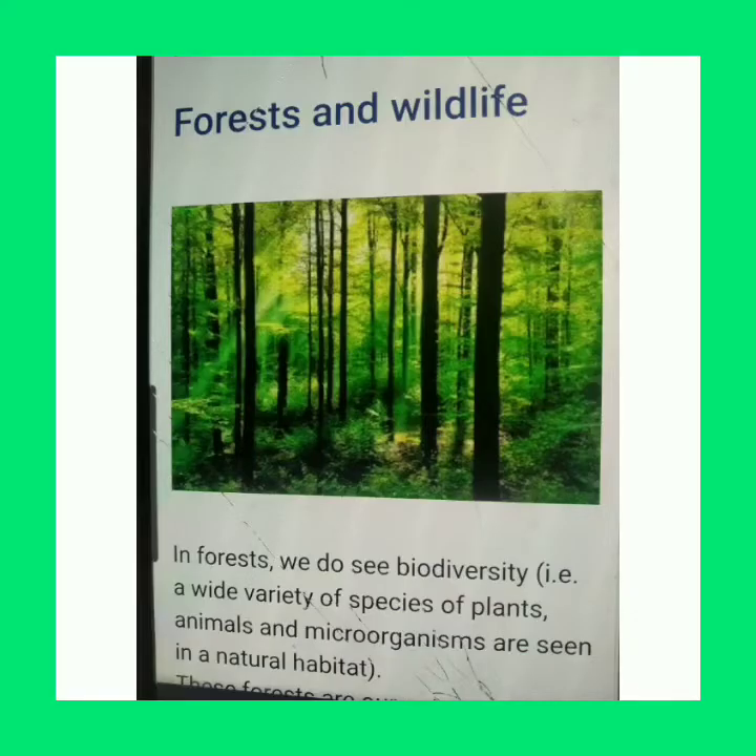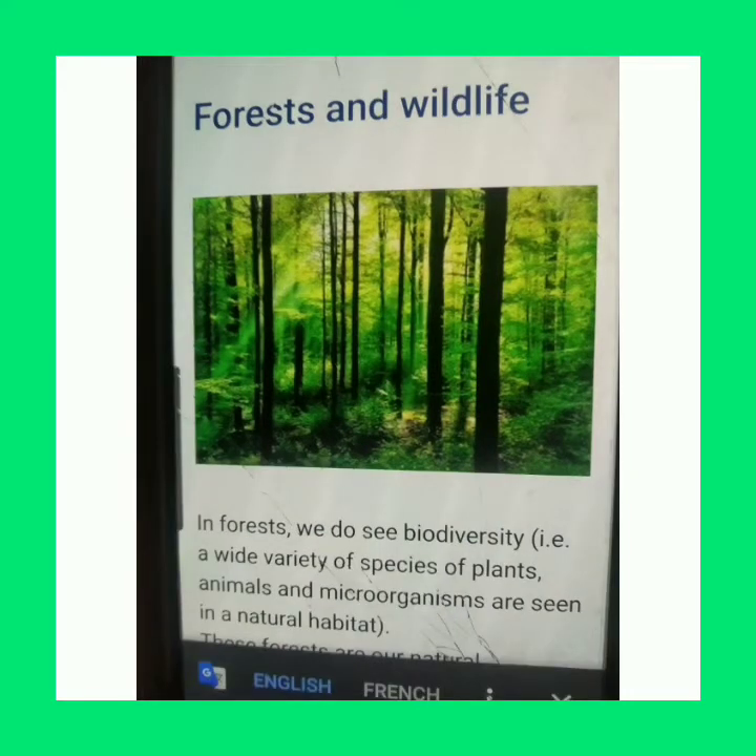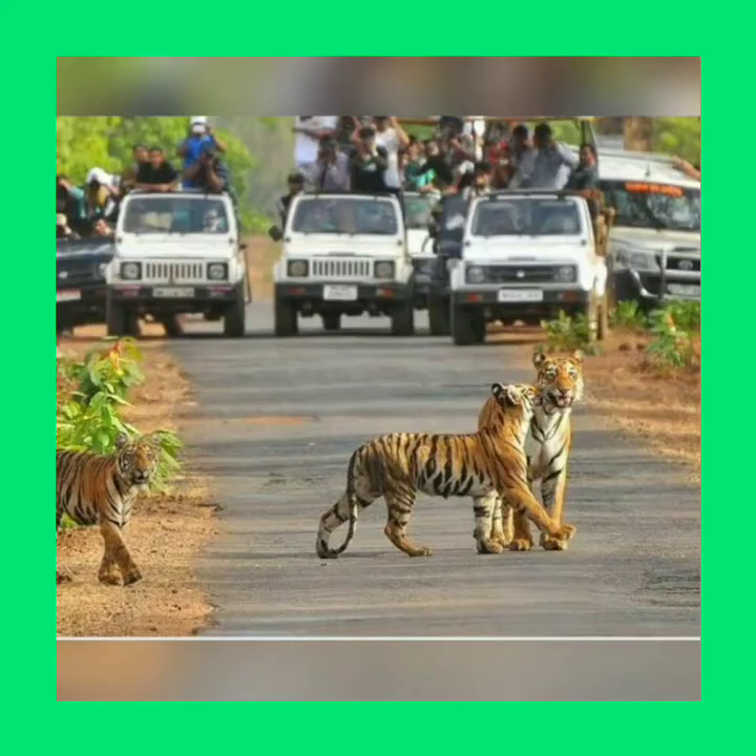A national park is a protected area where cultivation, grazing, hunting, etc. are not allowed. For example, Jim Corbett National Park. Wildlife sanctuaries are also protected areas where hunting is not allowed.